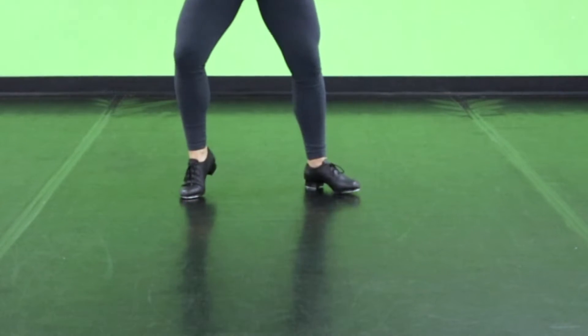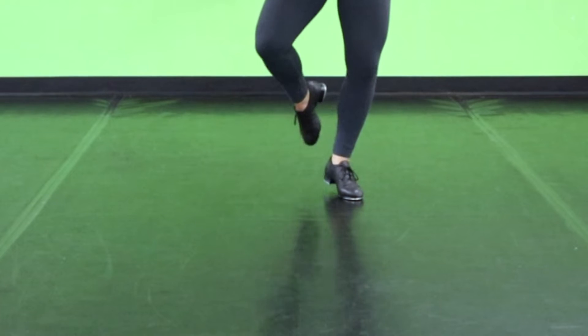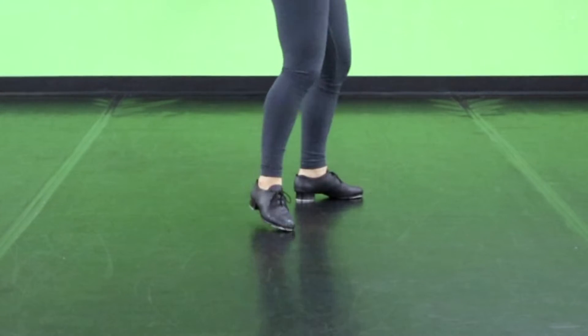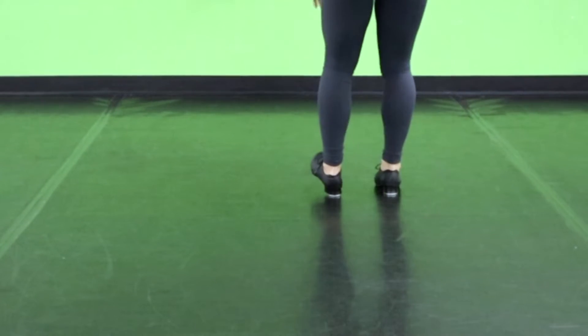Flat, heel, heel, straight, heel, toe, heel. Flat, heel, heel, straight, heel, toe, heel. Flat, heel, heel, straight, heel, toe, heel. Flat, heel, heel, heel. Reverse cramp roll.